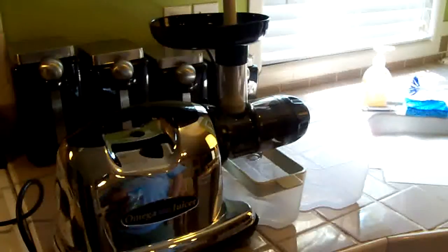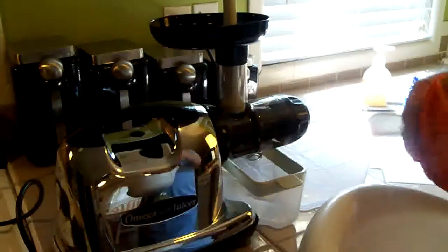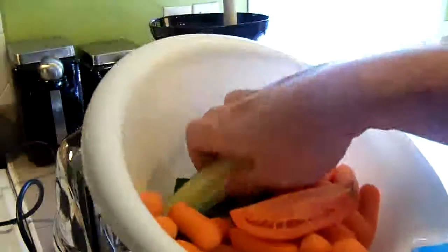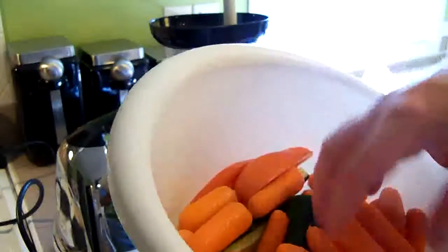When I'm on a juice fast, I'll usually juice either two or three times a day, just depending on how I feel. What I'm going to juice now is a mixture — I have a few tomatoes, just a little bit of Roma tomato. Then I have some cucumbers and some baby carrots. I like to use baby carrots in this juicer because they fit in the tube easier.